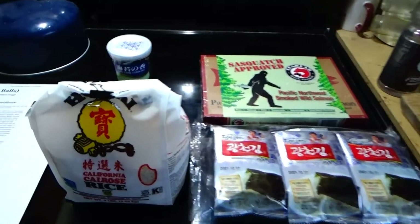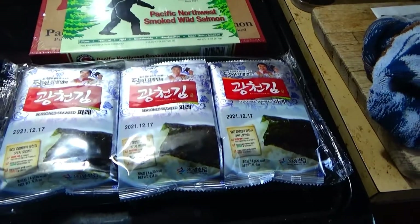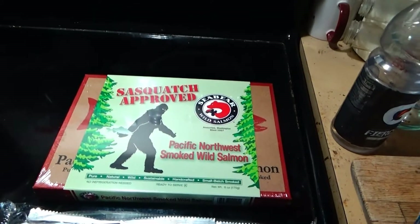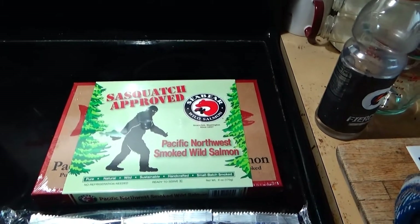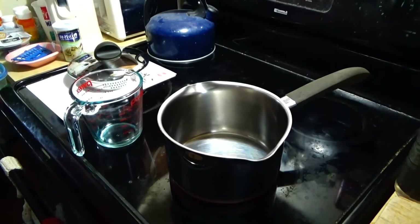To make jelly-filled donuts, you're going to need some jasmine rice, some seaweed — you only need one package but we have three — some salmon or other stuff to put inside it like tuna or anything you want. And if you want to add some extra spice you can get some furikake.